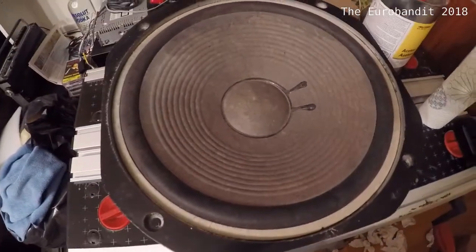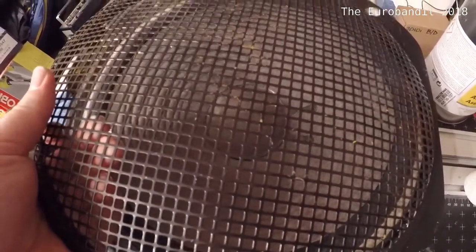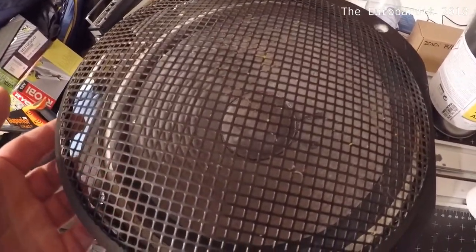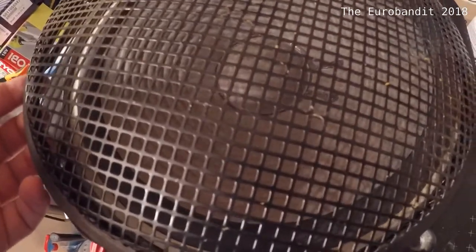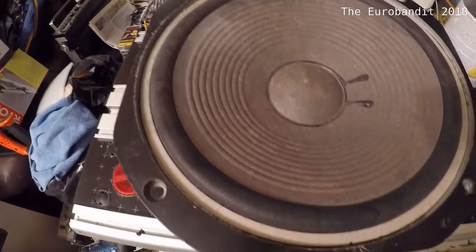If your speaker has a grill on it, just like this one, you should simply remove it. On this particular model it's actually glued carefully — pry it out with a flathead screwdriver.